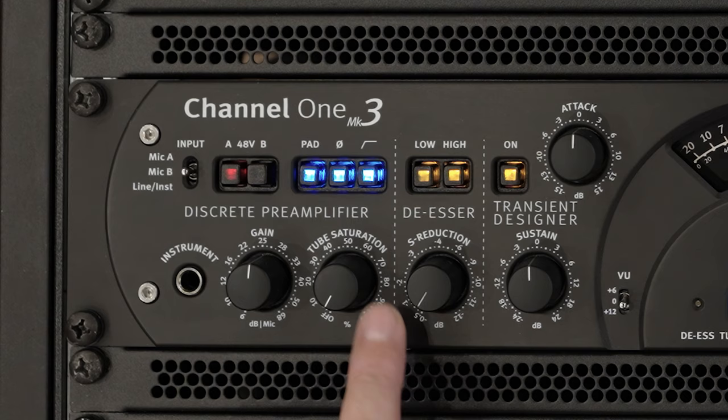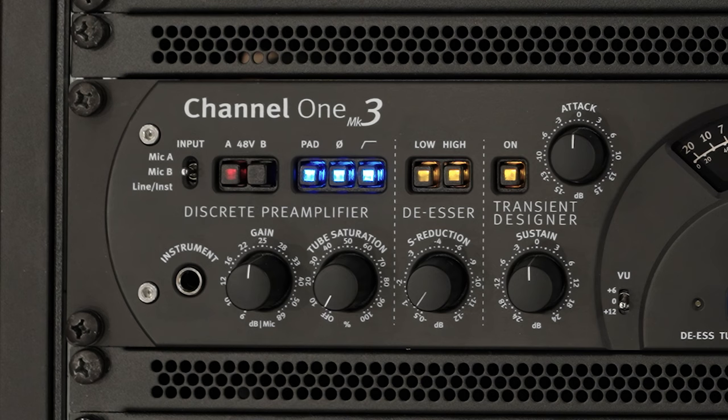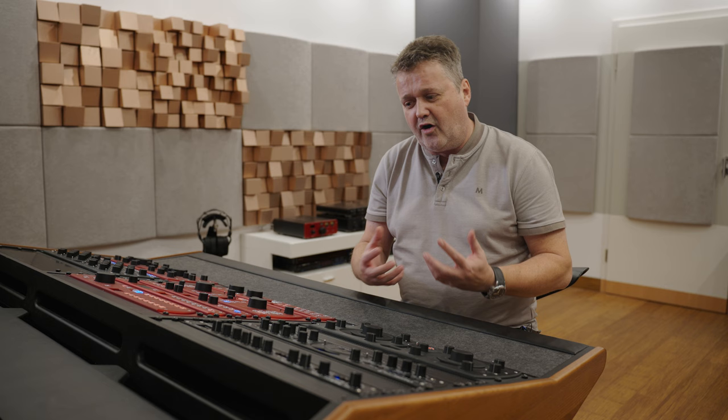Every channel strip obviously starts with the microphone preamplifier. As you can read, it's a discrete preamplifier, and discrete means that we're not using ICs — we're using individual transistors. That is usually done in boutique preamps because you get the possibility to fine-tune noise, as well as THD, as well as the sonic behavior in terms of peak response. All of the features that you would like to tune the sound of a mic preamp with is done with the selection and the layout, the design, in a discrete preamplifier.